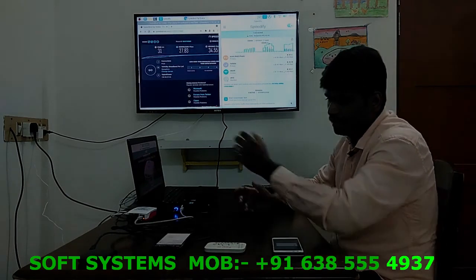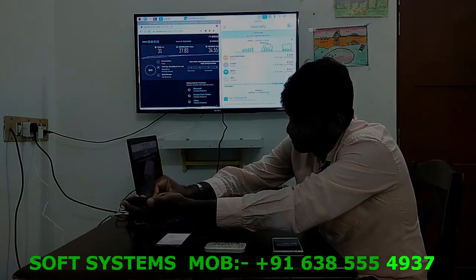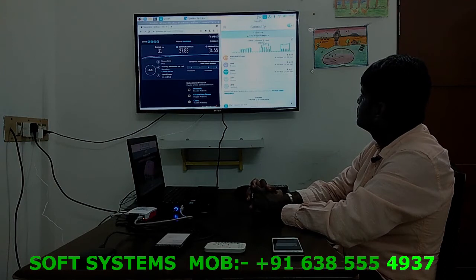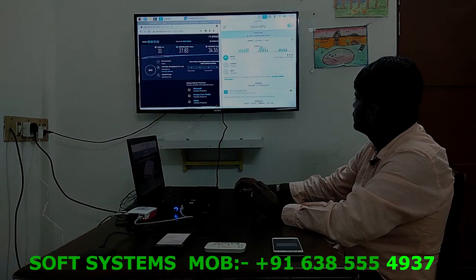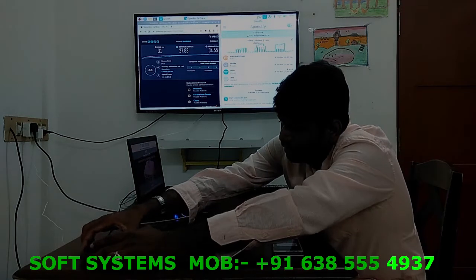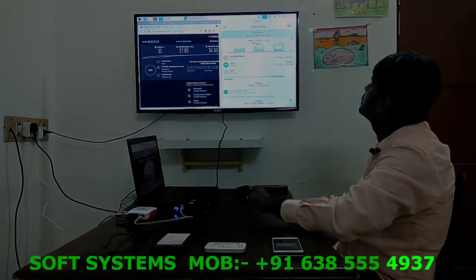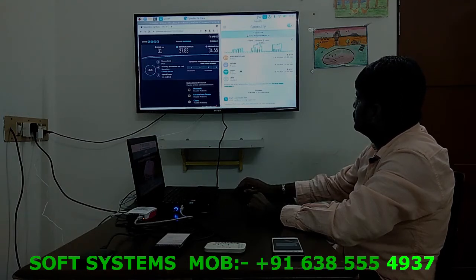Connecting the fourth network now. It's showing only two connected — supposed to be more, so let me connect again. Let's see — it should pop up here. Yes, we can see one, two, three — one more should connect. Connected.